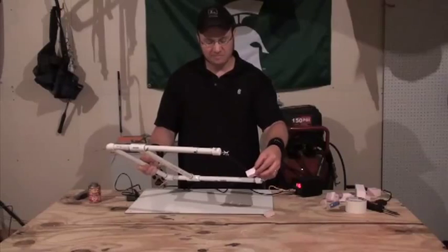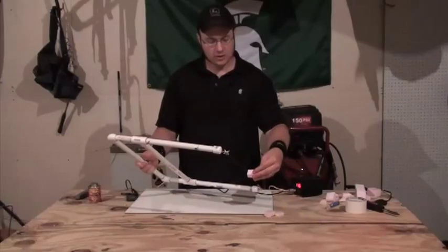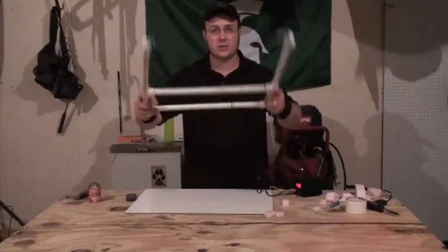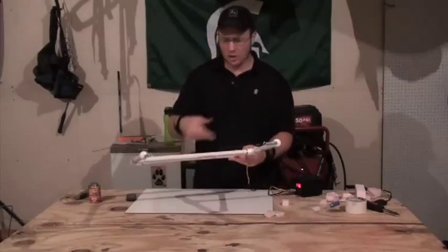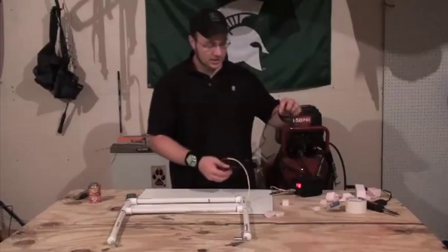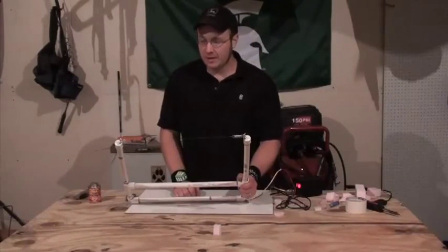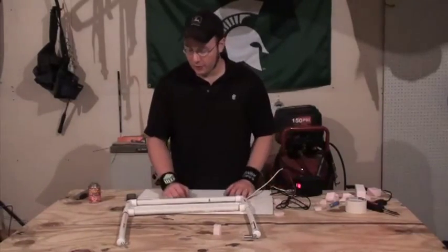I think a foot switch is probably the best way to go with these, because you can just cut through big sections of foam, carve out corners, or figure out what you want to do. You can walk away and take your foot off the switch. Within a few seconds it's already back to a cool temperature. So there we have it for these units.